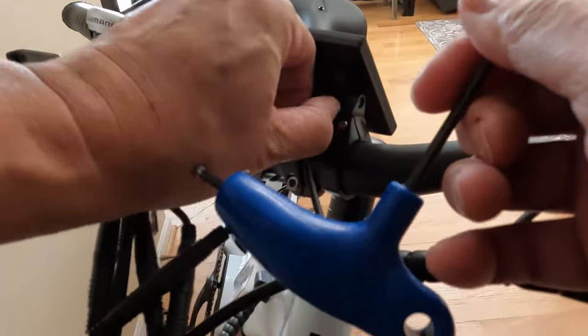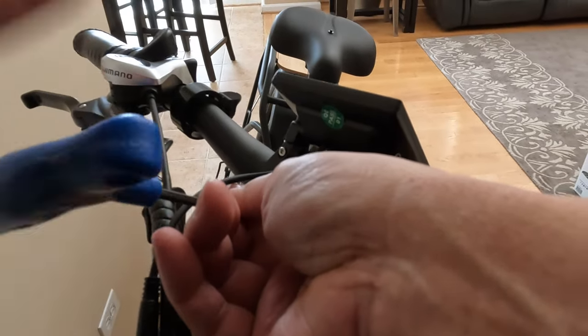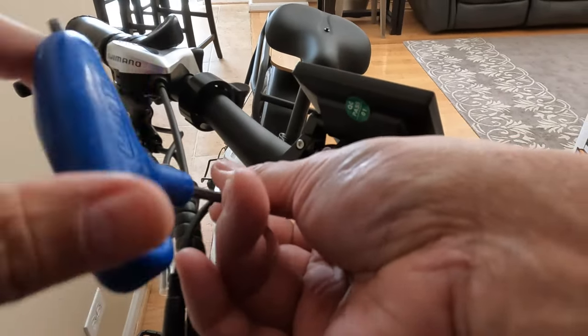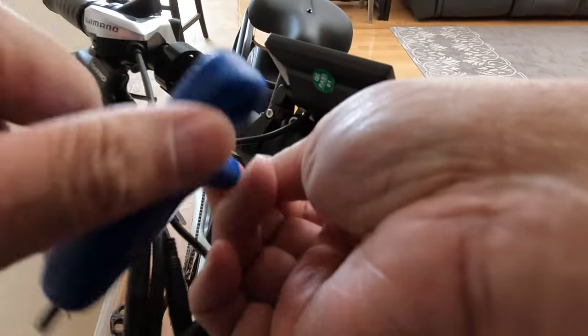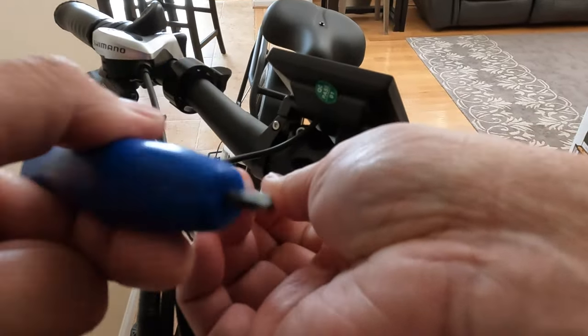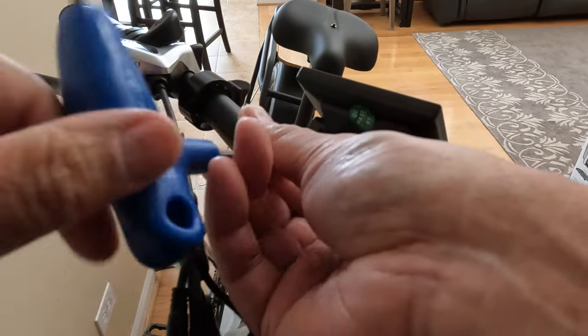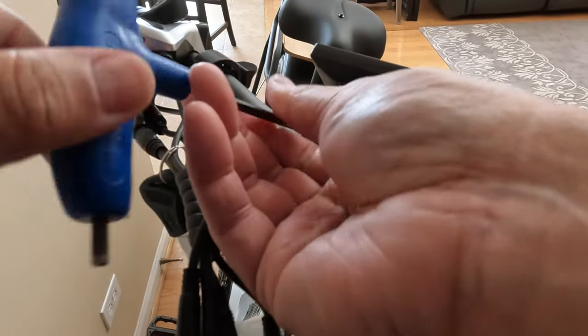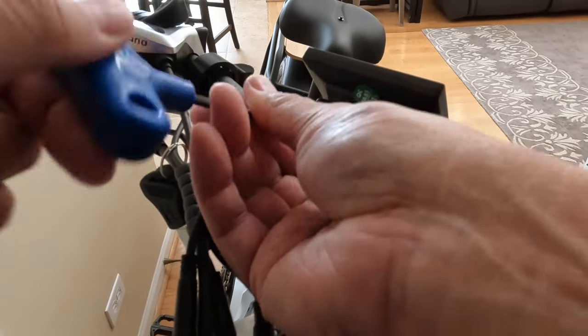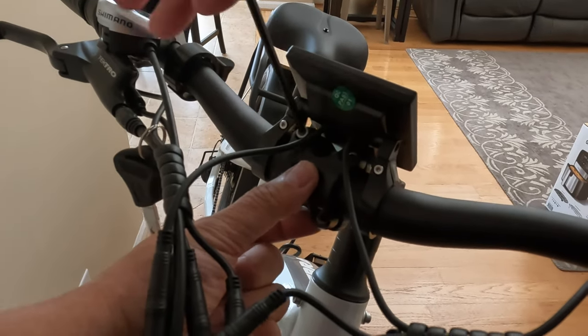I find that if you use these hex wrenches, it's better than the all-in-one type hex drivers that everyone gets when they buy their bikes. It's just easier to manipulate — I can just twist it, it's a lot faster. They cost a little bit more, but I think in the long run it's worth it if you do it a lot. Besides Park Tools, you can buy another brand called Klein Tools, and those seem to be a little bit less expensive.